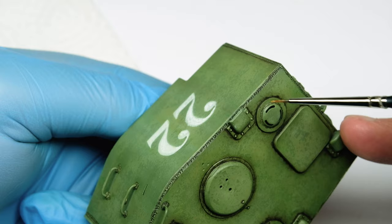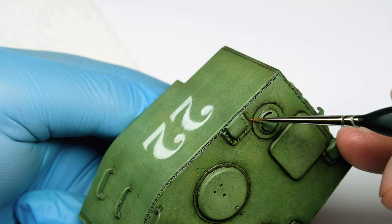Between every technique with oils I let the model dry for several hours or almost a day, so I won't wipe the first oil layers away.